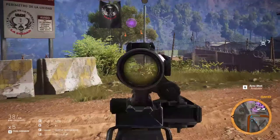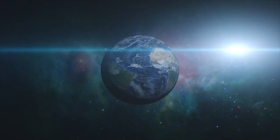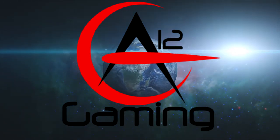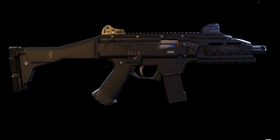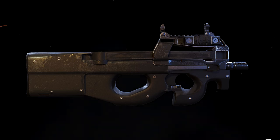Is the Scorpion EVO 3 better than the P90? Let's talk about that. What's up guys, this is ZipRaxis12 coming at you with another Tom Clancy's Ghost Recon weapon review. Today we'll be discussing the differences between the Scorpion EVO 3 and the P90, with the ultimate goal of seeing which one is better than the other.